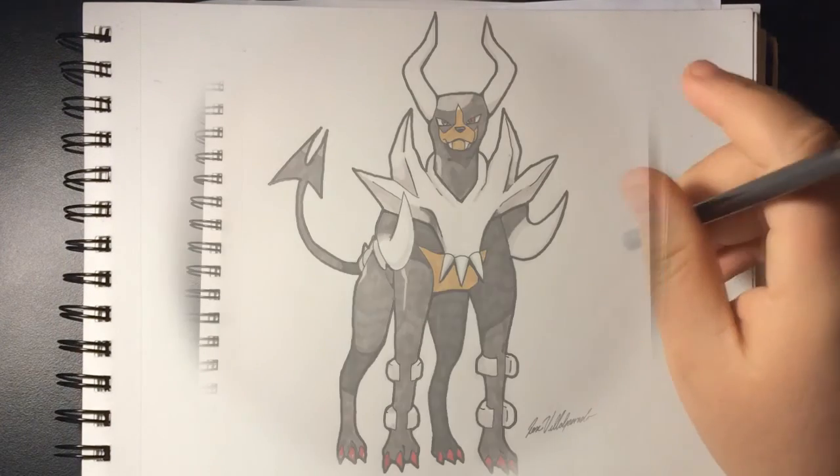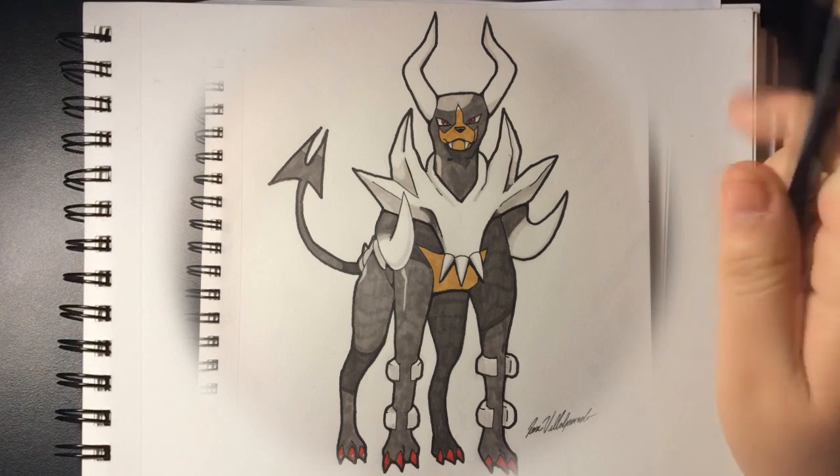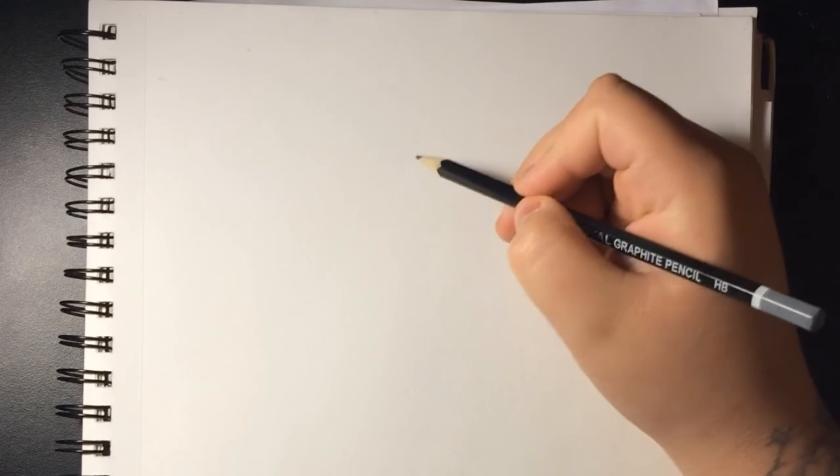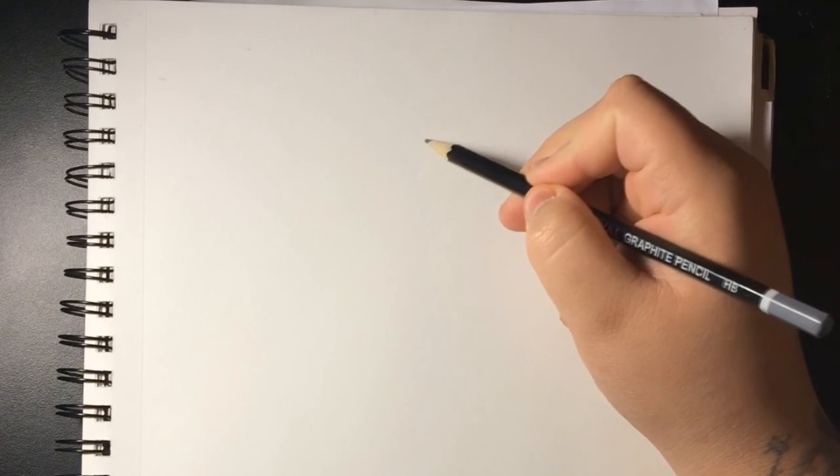Hello everyone, 707 Rose Town with another video. This time we're gonna draw Mega Houndoom, suggested by somebody in the comments of my last video. I got this pose from Google — it's just the regular pose looking straight. We're copying, not tracing, but copying — trying to reproduce the picture. I'm trying to get poses that are easy because they do take a long time.